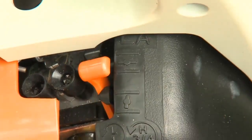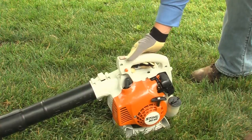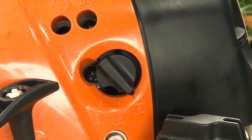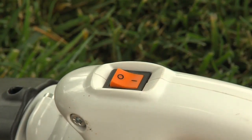If the engine was just run and is still warm, start the blower with the choke in the run position. To stop the engine, simply move the stop switch to the off position. Most of the newer STIHL blower models, like the BR200 and BG66, have the semi-automatic choke and an on-off switch that automatically returns to the on position once the engine is turned off.